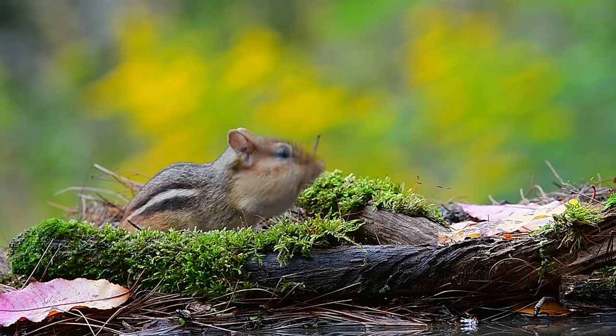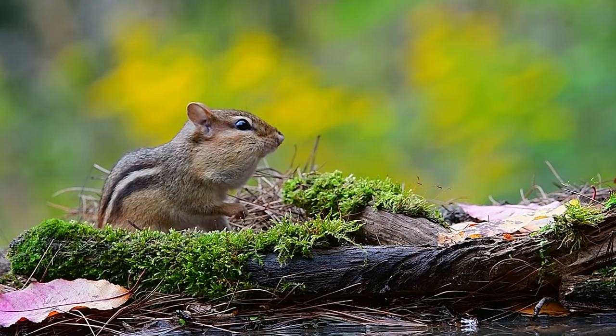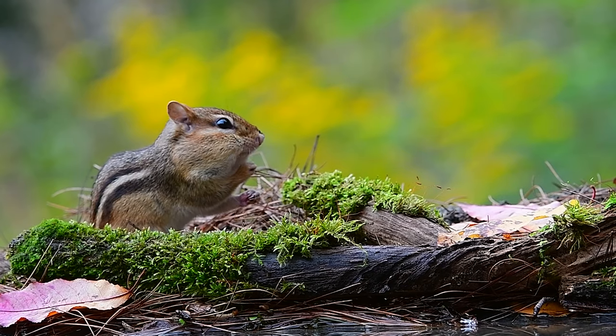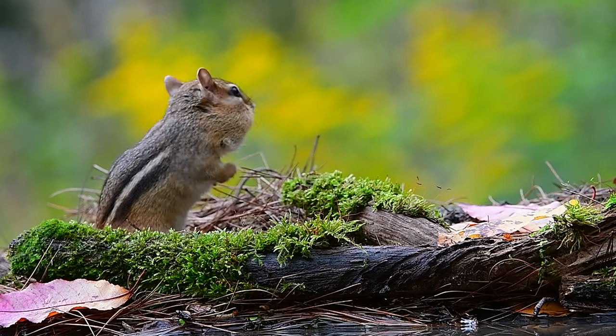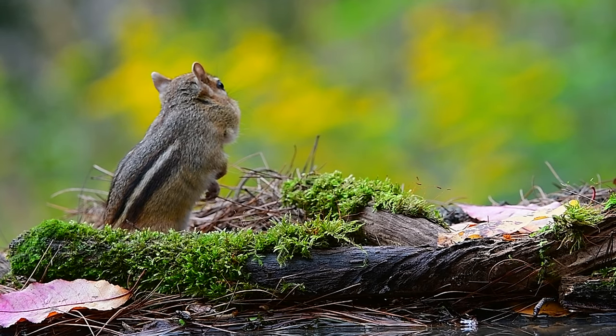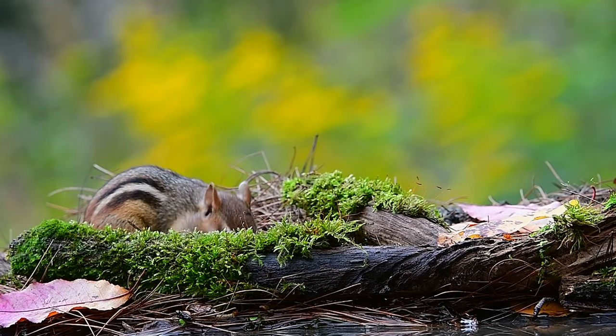Here's a visit from a little chipmunk. We've got some seed tucked in behind that mossy log and he's just coming in and feeding on the seeds. Same thing — we do the same to attract birds. How do you like that beautiful goldenrod background? Lots of different potentials here.